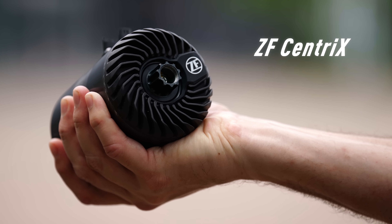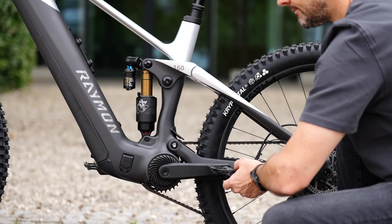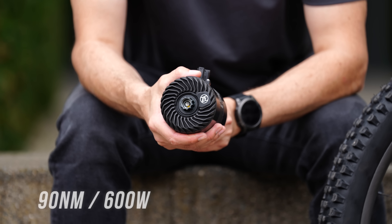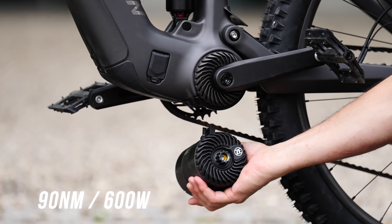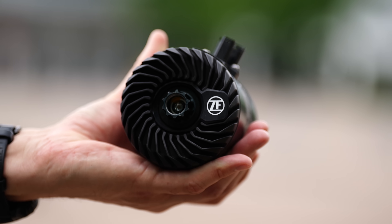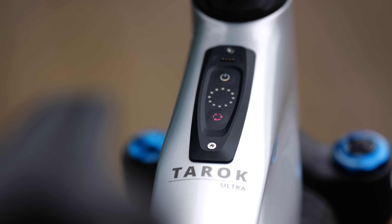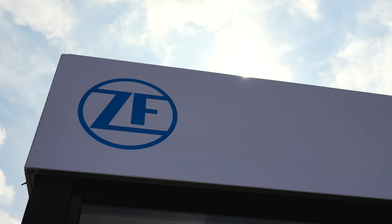ZF, a powerhouse in automotive technology, have just released their first e-bike drive system, the Sentrix. This new motor puts out an impressive 90 newton meters of torque and 600 watts of peak power, which considering the size is an incredible feat of engineering. ZF are also providing complete e-bike solutions — motors, batteries and controllers — that will start appearing in major e-bike brands soon.